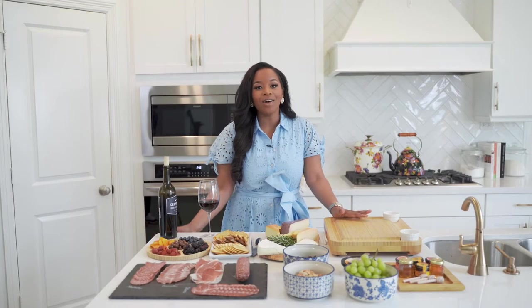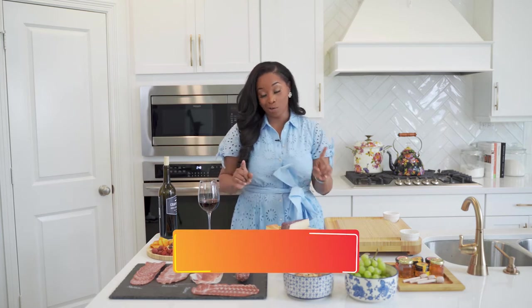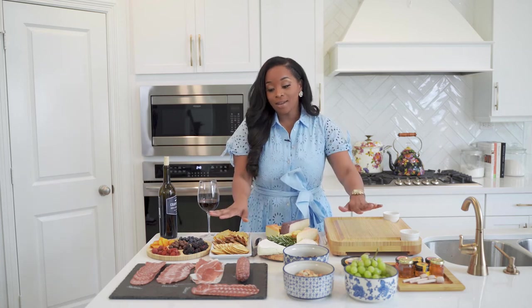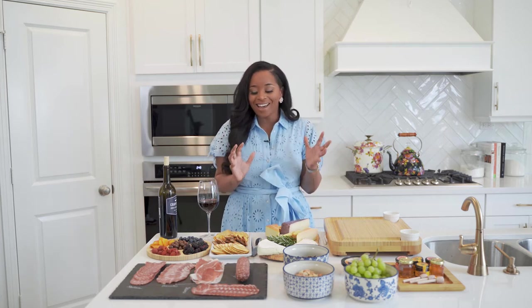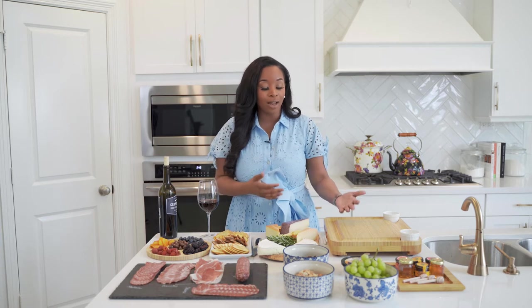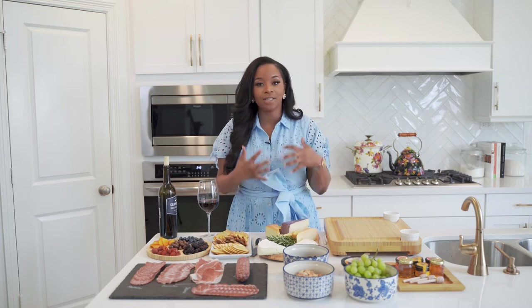So in today's video, we are going to be doing a fun charcuterie board. I know I probably butchered that, but that's okay because we're going to have fun today. What I love the most about charcuterie boards is they're such a fun and exciting conversational piece, especially if you're having guests over or throwing a party or having people over for the holidays. Today I'm going to show you some of the basics in how to actually create one.